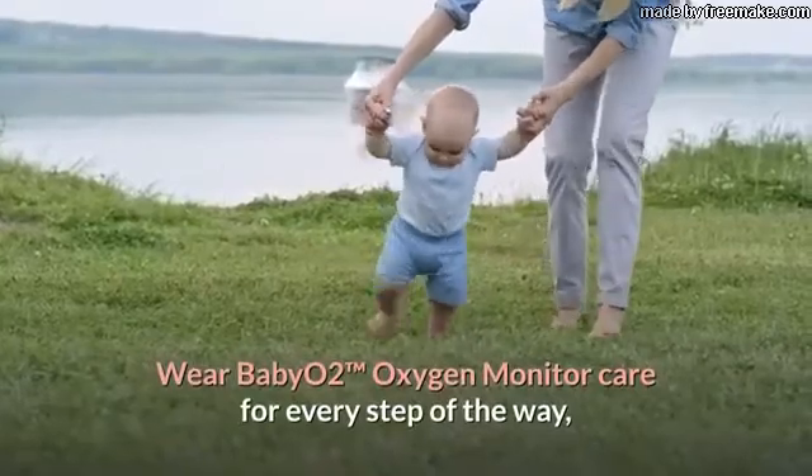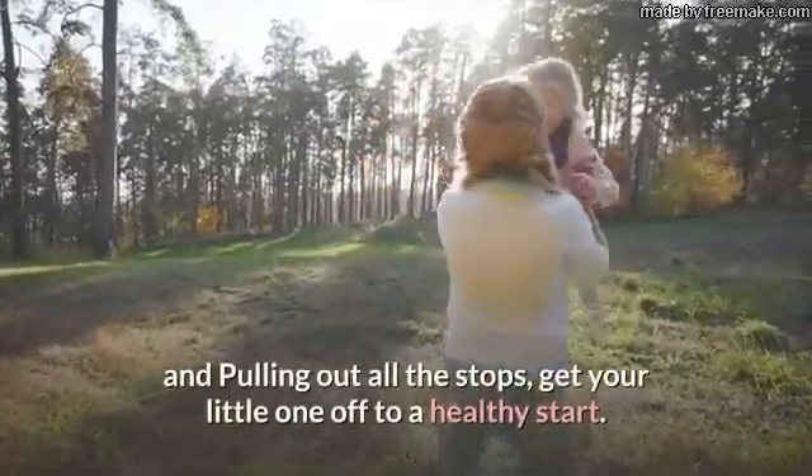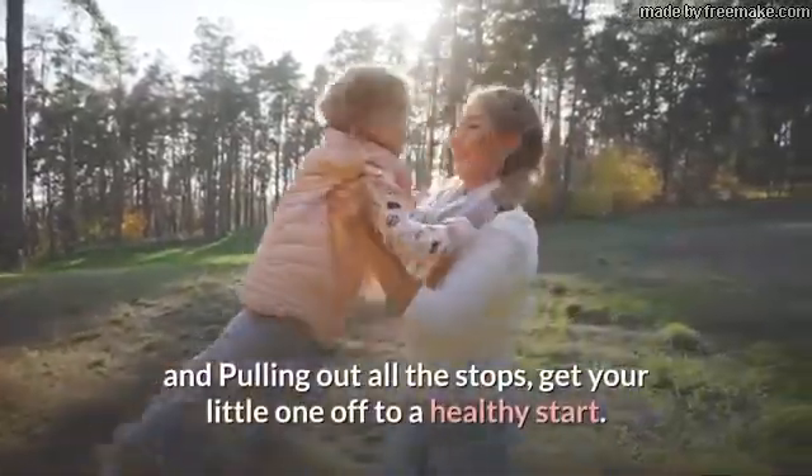Wear Baby O2 Trademark Oxygen Monitor — care for every step of the way, pulling out all the stops to get your little one off to a healthy start.